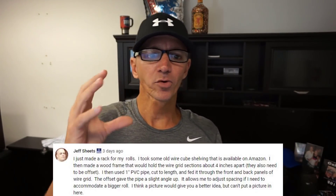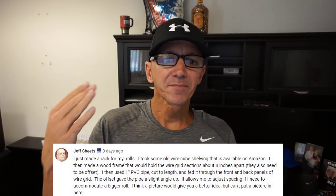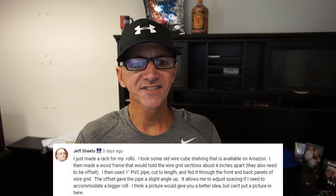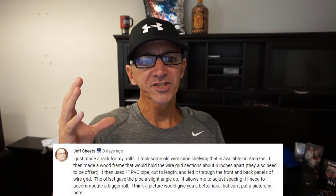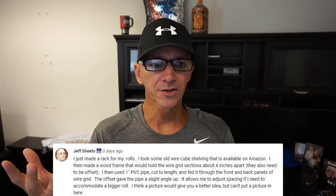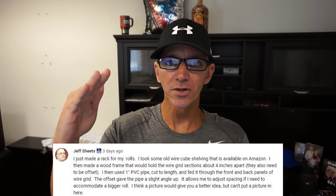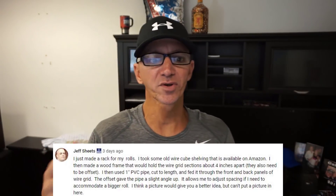Now what Jeff said in his comment is pretty cool. You guys know I always love to think of different ways to do things on a budget, especially when you're just starting — I couldn't afford this big vinyl rack when I was first getting going. So Jeff said: I just made a rack for my rolls. I took some old wire cube shelving available on Amazon, then made a wood frame that would hold the wire grid sections about four inches apart. They also need to be offset. I then used one-inch PVC pipe, cut it to length, and fed it through the front and back panels of the wire grid. The offset gave the pipe a slight angle up, like you saw on the rack I showed you.